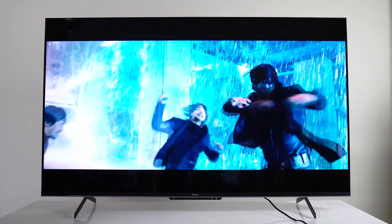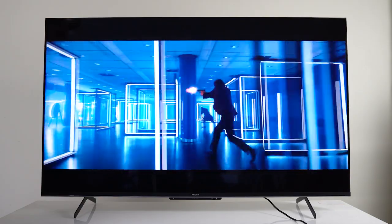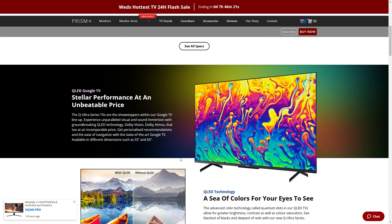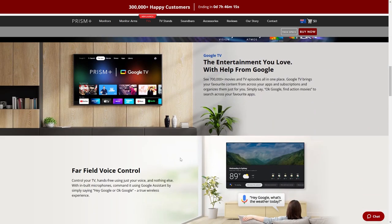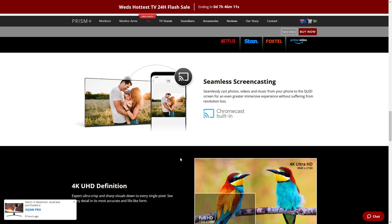Viewing angles are also very good and should be fine anywhere you choose to watch from. This TV isn't pitched as a gaming TV, but you can of course game on it — it's still a good bang-for-buck option for something like a PS5 or Xbox Series X.